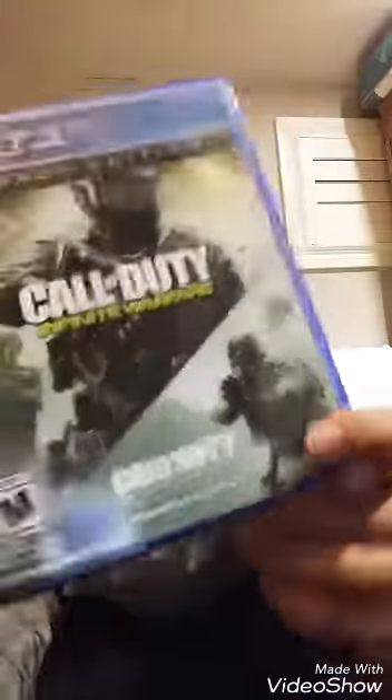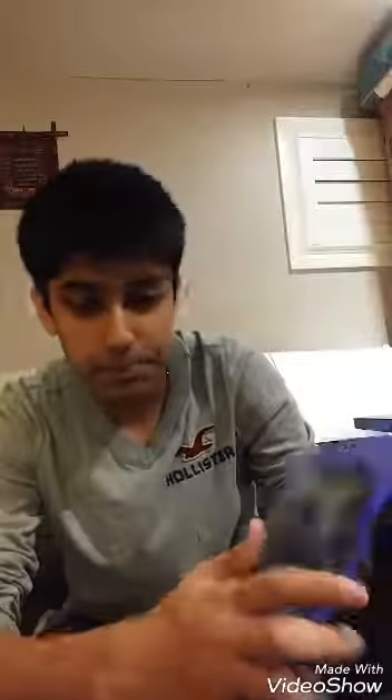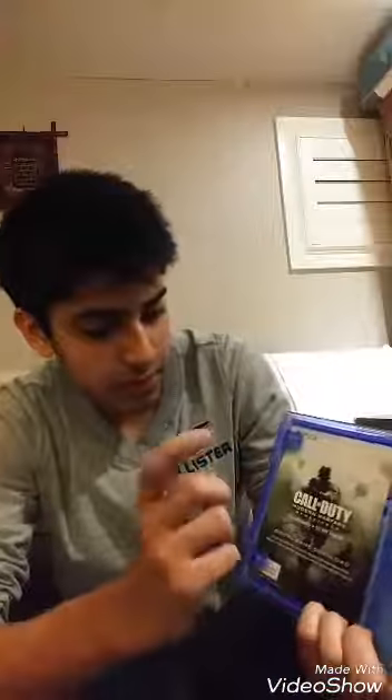Okay guys, I set up my PS4. One more thing I forgot to show you at the start — my friends were telling me to get Call of Duty, not Battlefield. I convinced my mom and I also got Infinite Warfare, the Legacy Edition, which comes with Modern Warfare Remastered and 10 extra map packs. Pretty sick. I'm going to go ahead and put this in, download Modern Warfare Remastered and Infinite Warfare, and we'll continue from there.